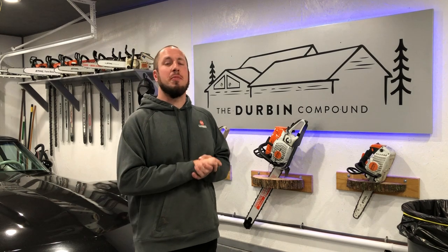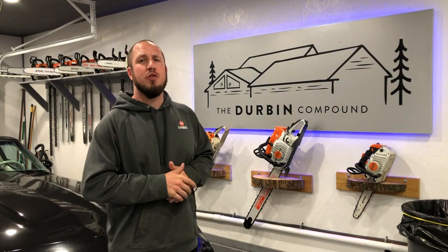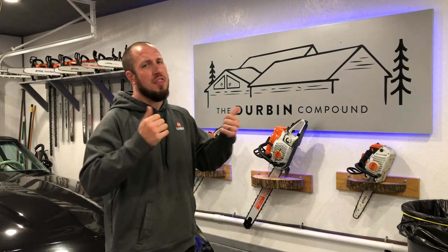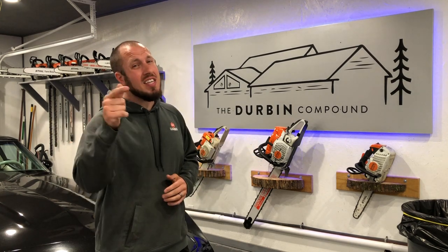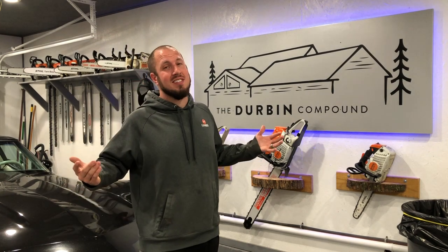That wraps up another video here at the Durbin Compound. If you found some value in the content and you're still around, give me a thumbs up or a thumbs down, whatever you're into. If you click that subscribe button, we'll see you guys in the next video.